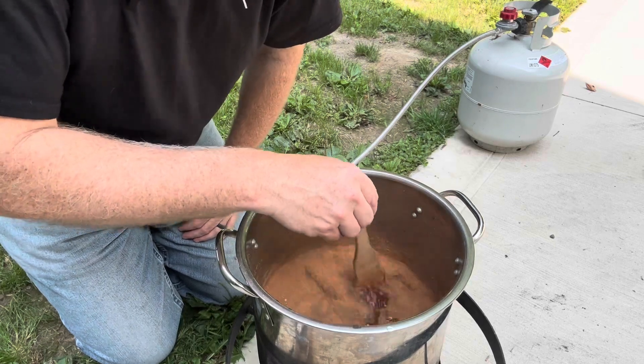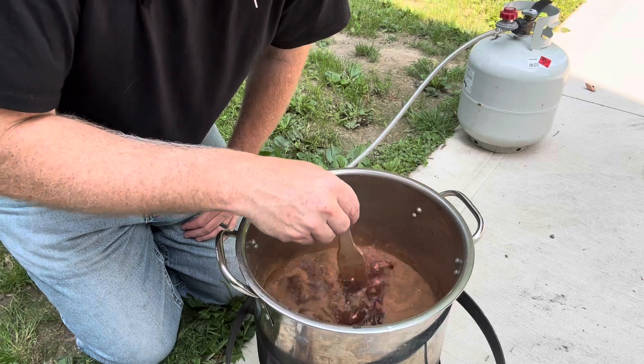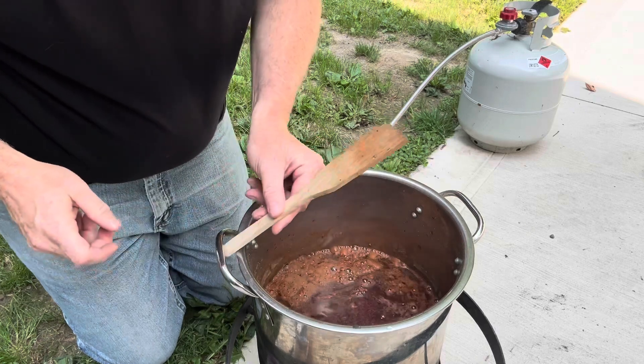Now just stir it all up. The ground cinnamon and ground ginger don't like to mix very much with the water, so you really have to stir well. Then the last part I'll show you on the cooking side.